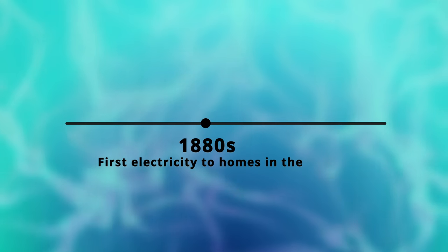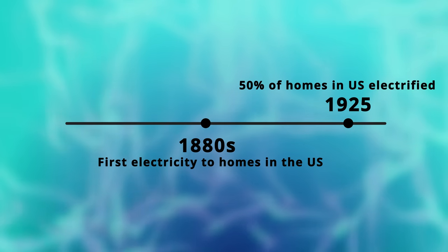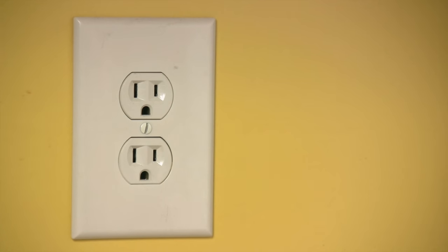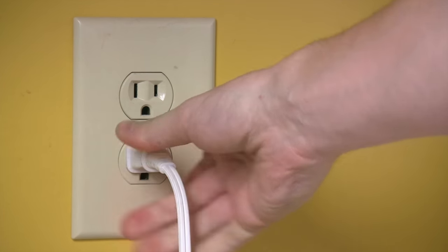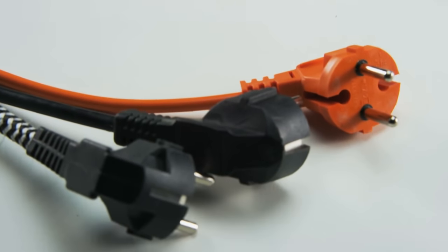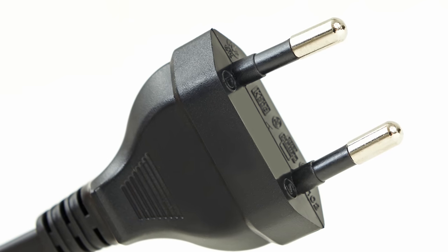I guess I wasn't the first person to notice that, as electrical power for homes surged in popularity long before there was any kind of serious international effort to coordinate how it was delivered. So countries mostly developed their own outlet standards separately, and some of them even intentionally deviated from the North American style in favor of safer designs with less exposed metal.